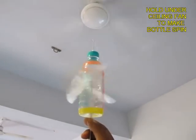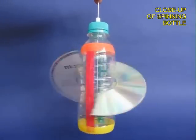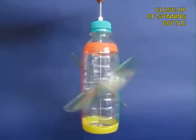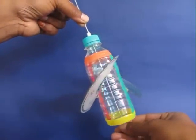If you hold it under a ceiling fan it spins very fast. You can see the spinning bottle in close-up and it looks extremely beautiful.